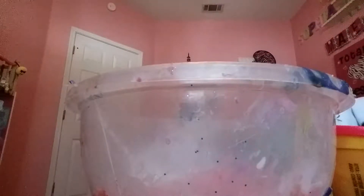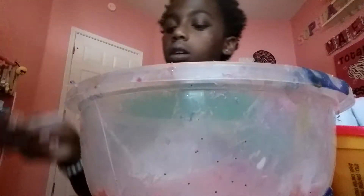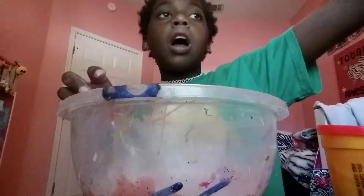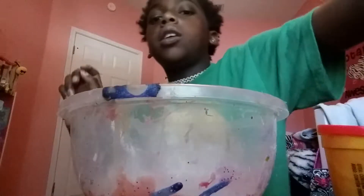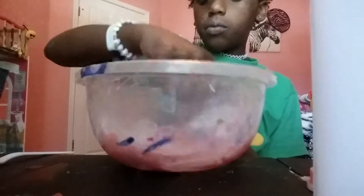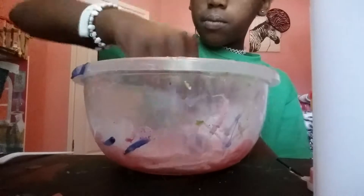Time to add — let me just do that. Put in baking soda. I also have Tide — I have the big Tide behind me and also the mini Tide. So time to add our contact solution and Tide. You can see it's starting to activate.